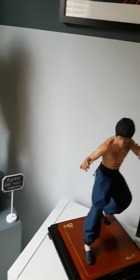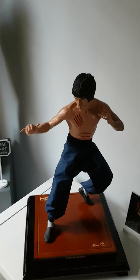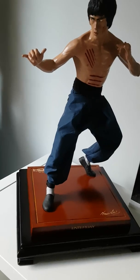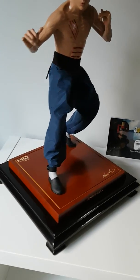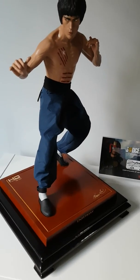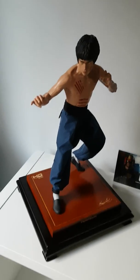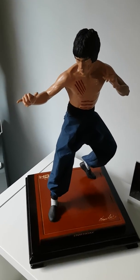Everyone has to have a Bruce Lee in their collection — Enterbays' Bruce Lee. It's pretty cool as well. I've got the little extra stand off eBay just to liven it up a little bit; I think it makes the base stand out a little bit more on the dark background. I do love the pose on that, I think it's a brilliant statue.